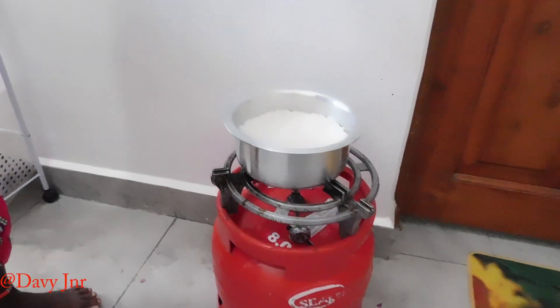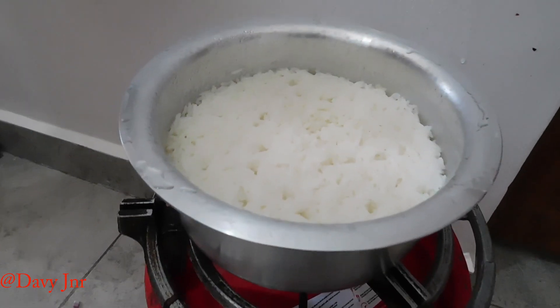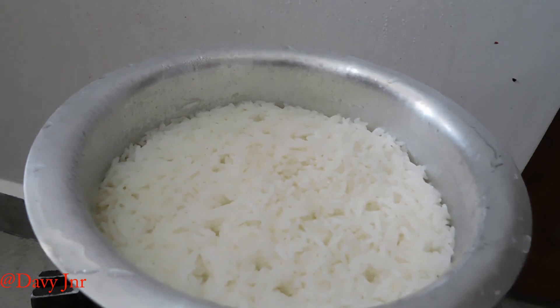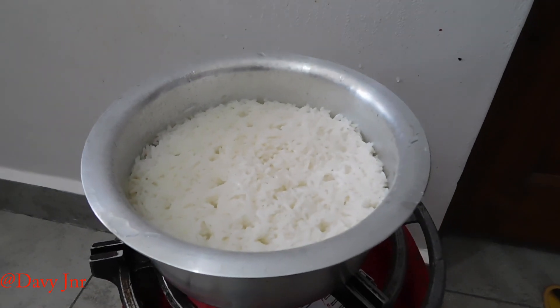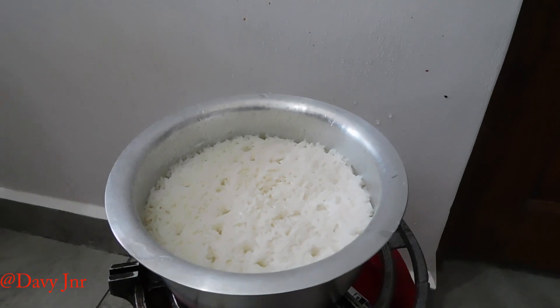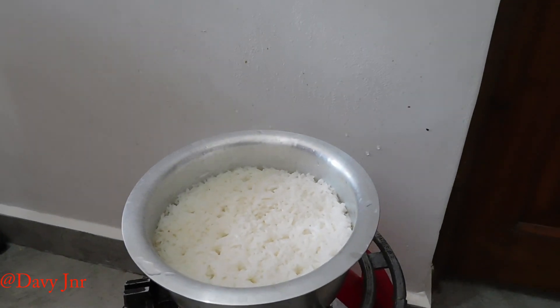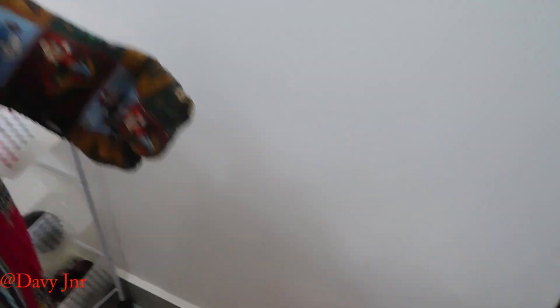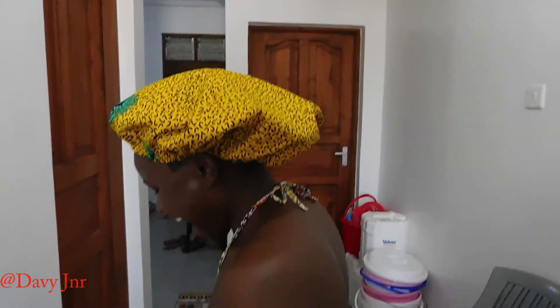Our rice is ready! Finally our rice is ready — you can tell from right there, it's dried. I hope you enjoyed this video. Let us know in the comment section below what you think. What was the experience so far preparing food? It was nice, because I like cooking.